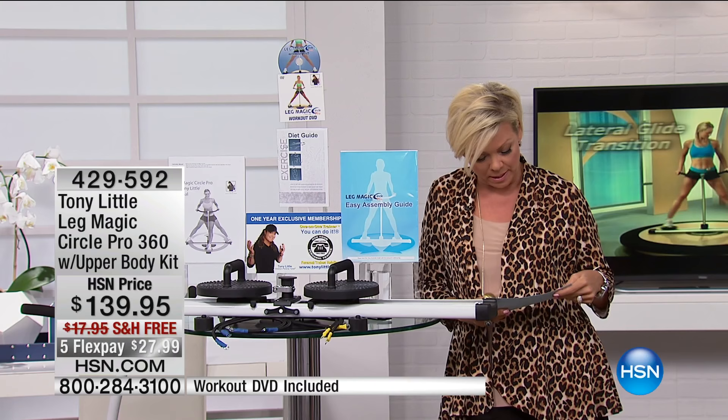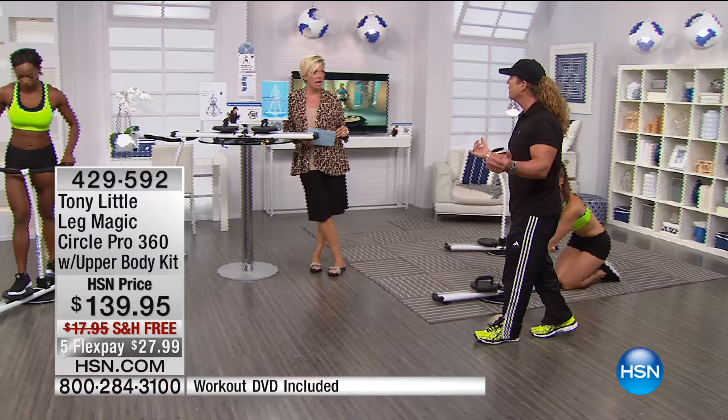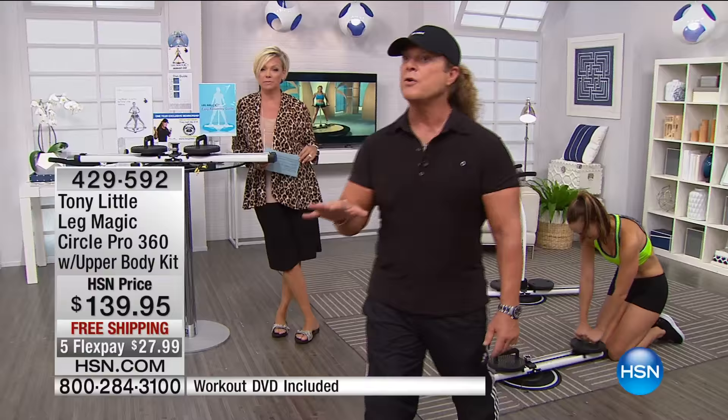So don't forget, guys — you get the whole thing. 220-pound weight capacity. It's a fantastic way to go. Summer just got here. It's $27 on FlexPay. Get it home — if you don't love it, by the way, we haven't even covered the personal trainer. I mentioned it, but let's elaborate. Let's show the footage of that because that's so important.